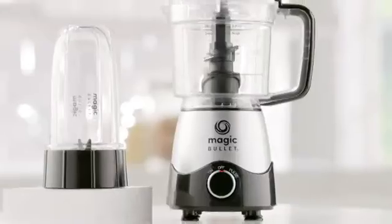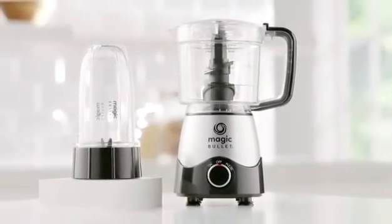It's dishwasher safe. The all-in-one Magic Bullet Kitchen Express.